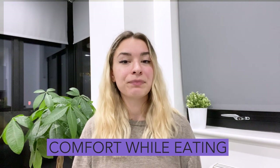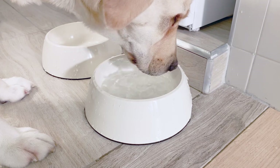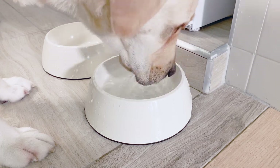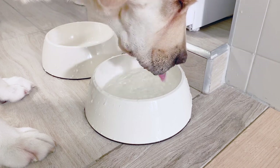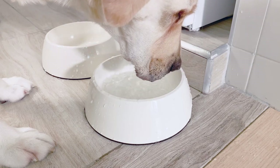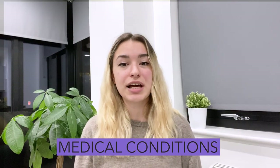Comfort while eating. When you elevate your dog's bowls, you are helping to make them more comfortable when they're eating. Older dogs usually have arthritis and joint pain, and having to bend over to eat and drink constantly can be very painful. Certain medical conditions such as megaesophagus can cause your dog to need elevated dog bowls. By elevating your dog's bowls, it will help food move down their esophagus easier.